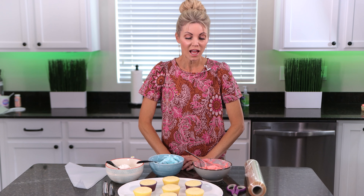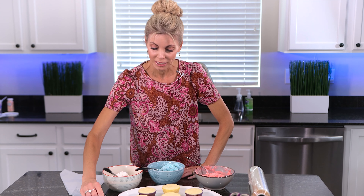Hi friends! Welcome to my kitchen. I am Amy and in today's tutorial I am going to be showing you how I make my rainbow buttercream, and I will also show you a few different ways to pipe it using just two piping tips.